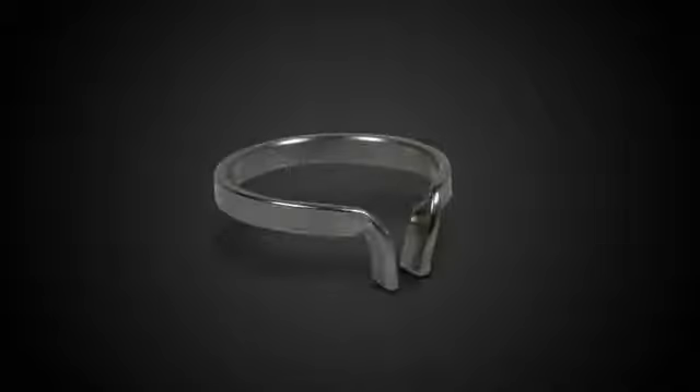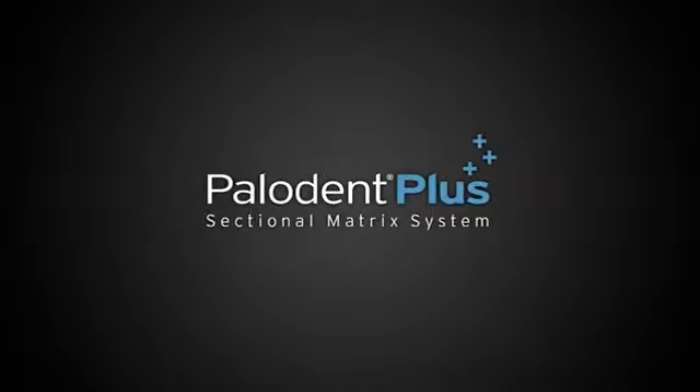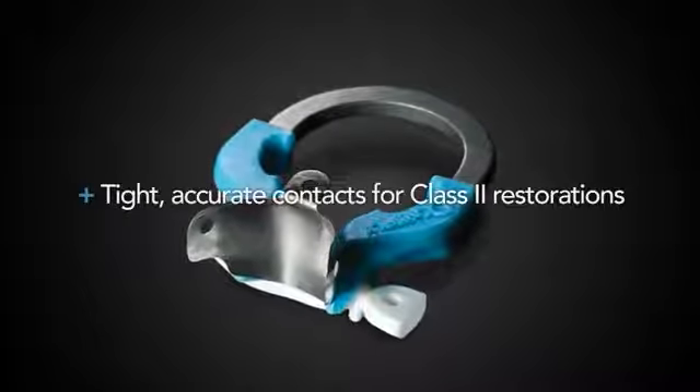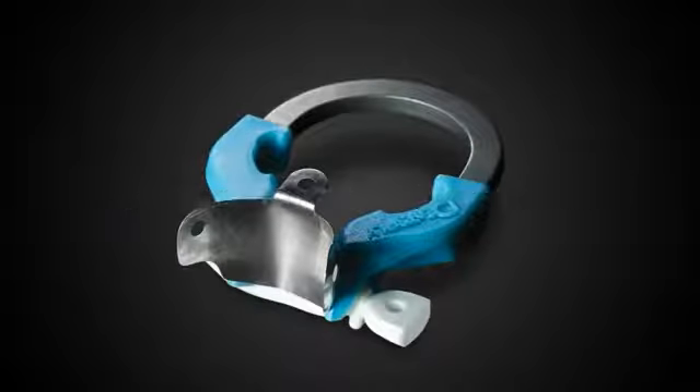Dentsply first brought you the original Palodent sectional matrix system decades ago. Now, Dentsply presents the new Palodent Plus — a technologically advanced system designed to help you consistently create tight, accurate contacts on your Class II restorations.